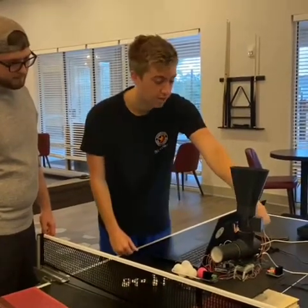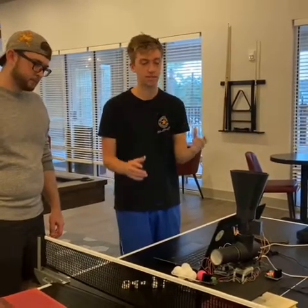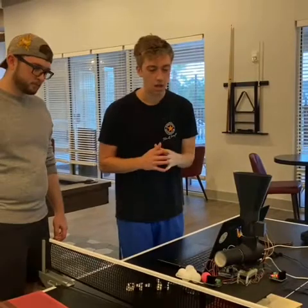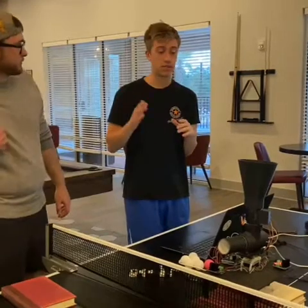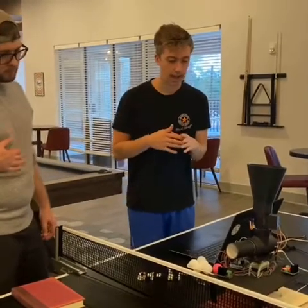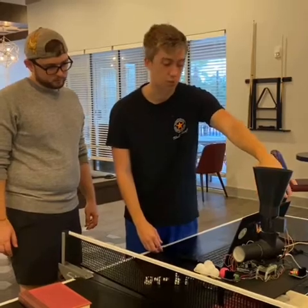We have a DC motor and a 48 millimeter fan to launch the balls and act as the force behind the ball. We have a servo motor which allows for one ball at a time to be shot, and we have a 3D printed ultrasonic sensor case as well to make it look nice.